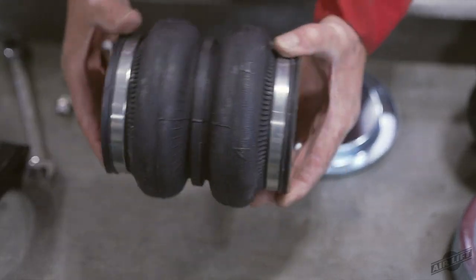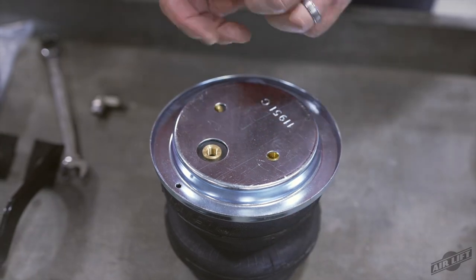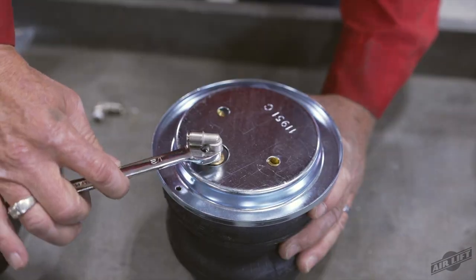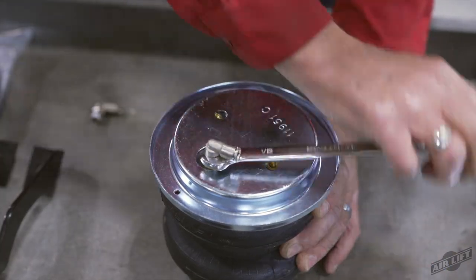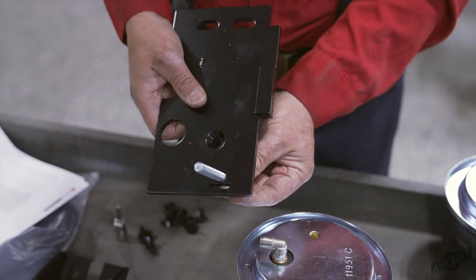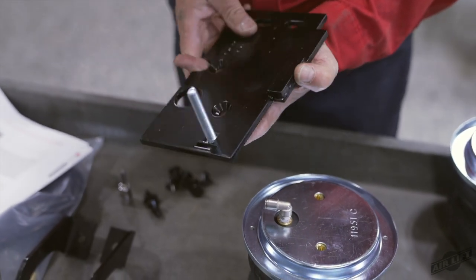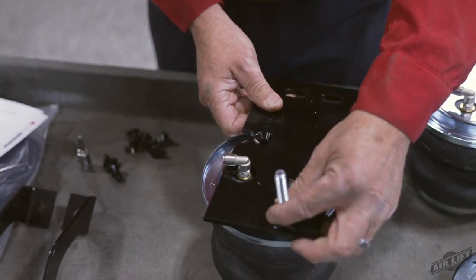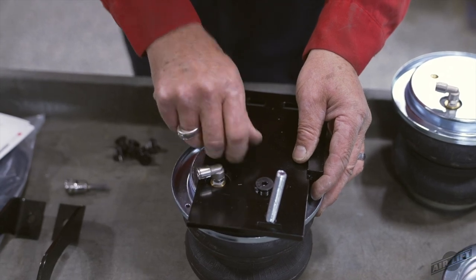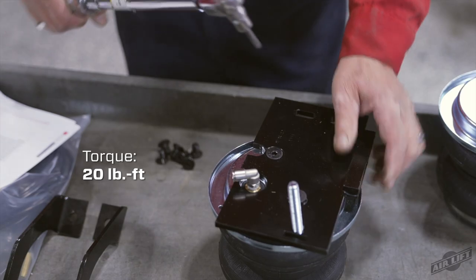Let's assemble the air springs. Set a roll plate over the top of the air spring. Install the swivel fitting into the air port on the air spring. Tighten the fitting one and a half turns past finger tight. Insert the three-eighths inch carriage bolts through the bottom of the upper brackets, then set the brackets onto both air springs, ensuring the welded-on spacer is facing up. Attach with the three-eighths inch flat head screws and torque to no more than 20 pound feet.